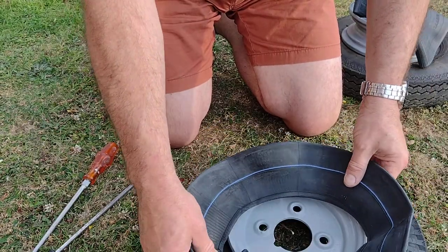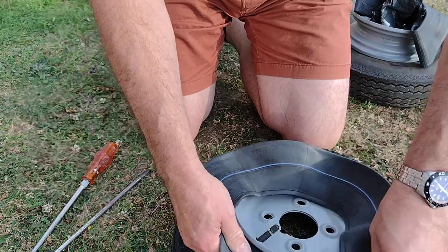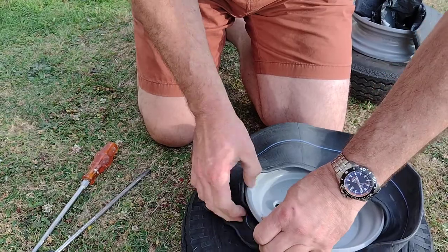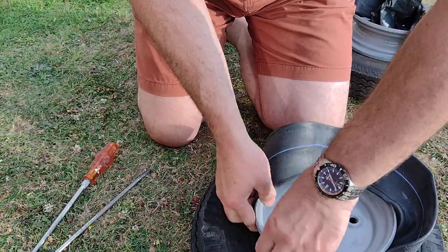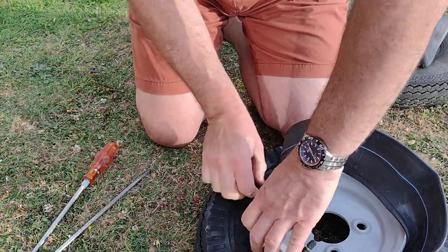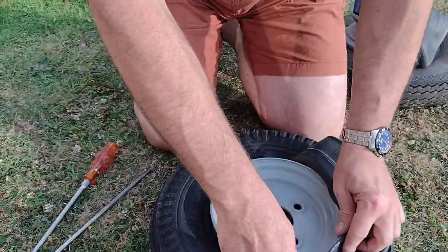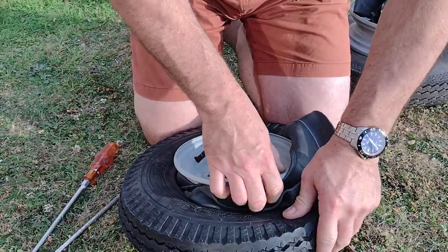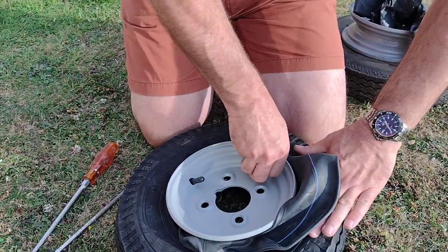Next I'll put the inner tube in, and you need to make sure that it's going to be going in the correct way. So the inner tube is in and I'll tuck it in as best I can. Apologies if the camera work is shoddy but my phone's just propped up on a box at the moment.